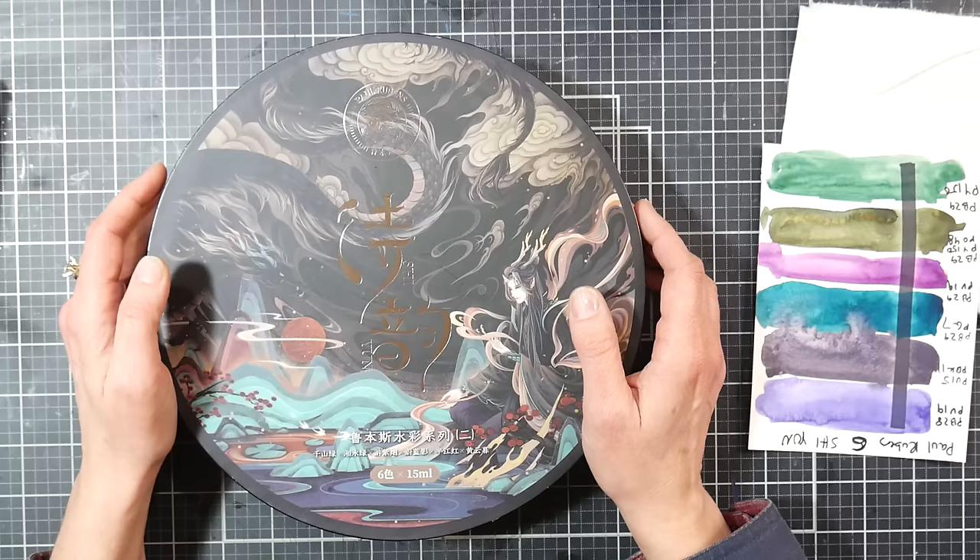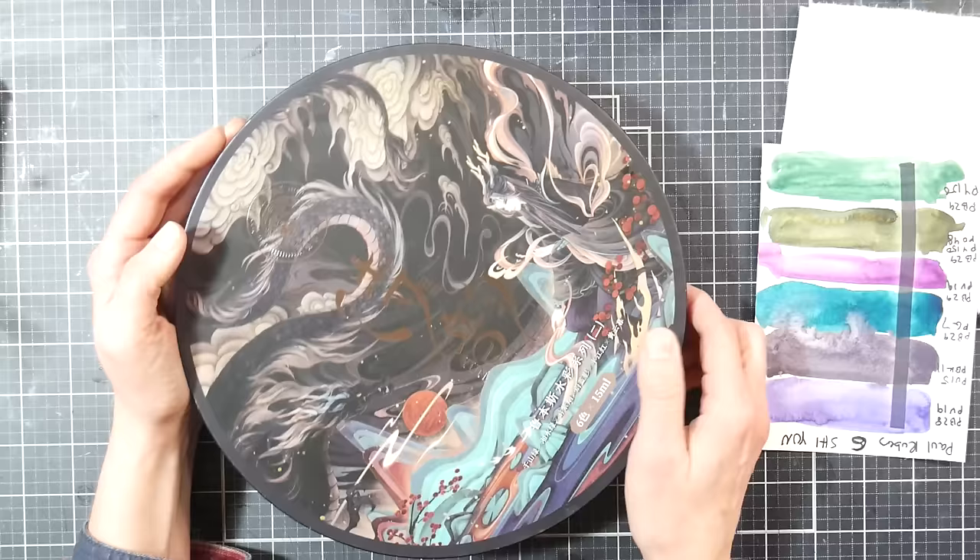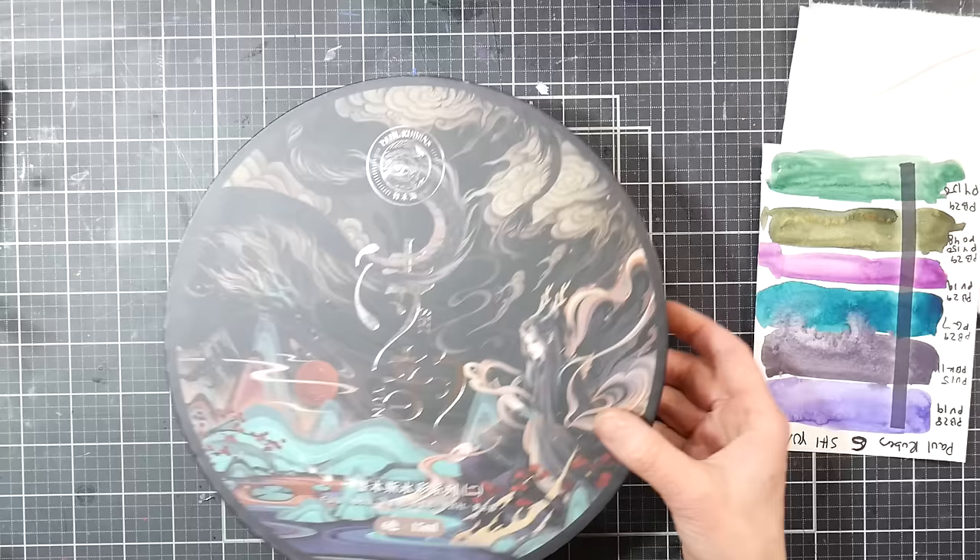So I want to begin by looking at this set of paints. Paul Rubens does an excellent job at packaging. This is in a round box, which is unusual and unique. It's pretty big too — I would say about a nine-inch circle.